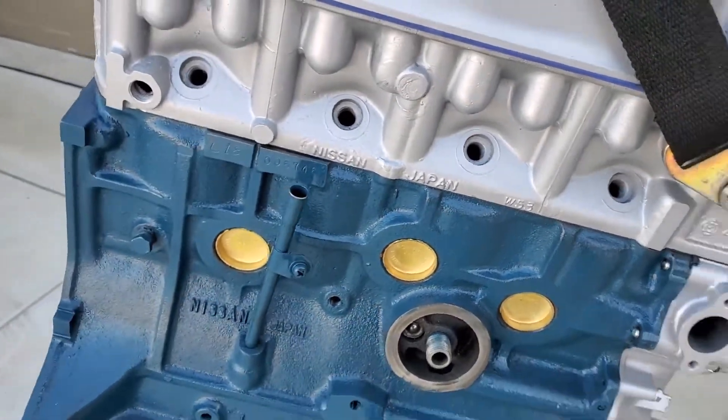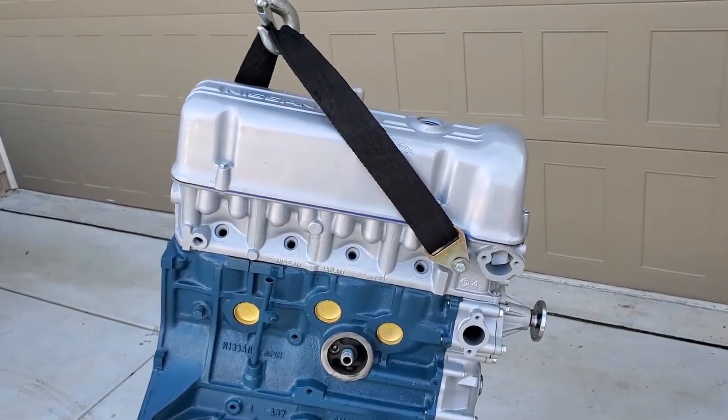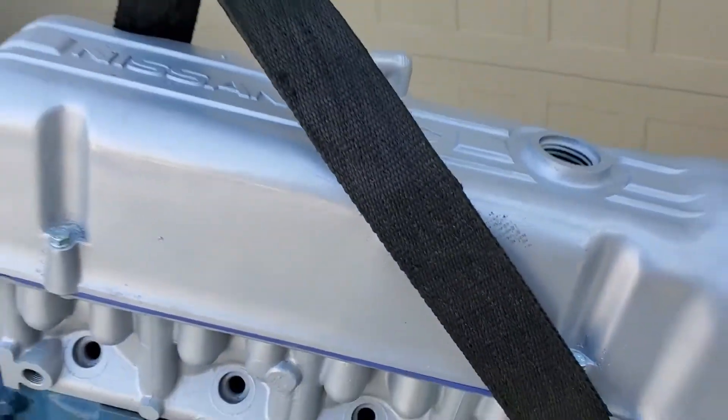It's been completely rebuilt — new pistons, rings, bearings, freeze plugs. This one's got a nice performance camshaft set in there that you cannot see, but trust me, it's in there.